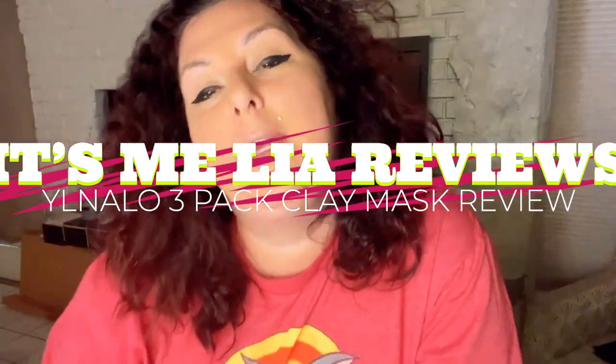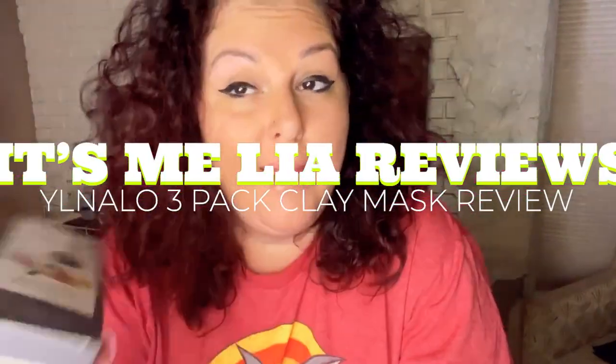Hey, it's me Leah here and today we're going to do a review on a clay mask trio. I have all my makeup on, so we're going to talk about this first and then we're going to put it on and see how these masks feel. There's three clay masks — the Dead Sea, the Turmeric Vitamin C, and the Himalayan Salt — and it's supposed to come with a little brush. So let's open this up and see what's inside.